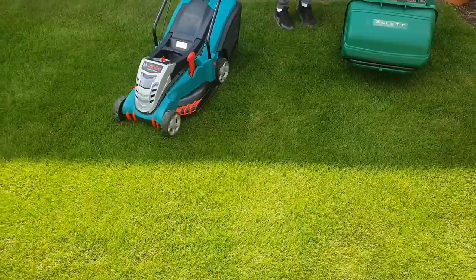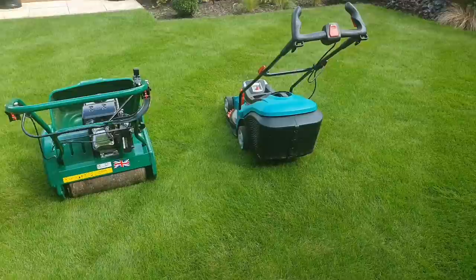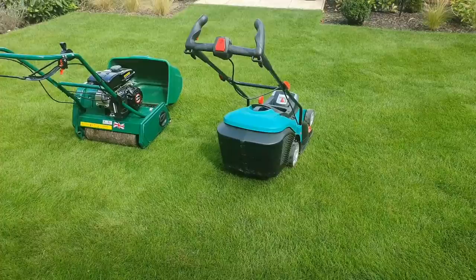Side by side you can see some visual differences in these mowers as well. On the left you've got the Allitt, which is much more sturdy and robust, made out of metal with a more traditional appeal. On the right, the Bosch is more lightweight and modern, made mainly out of plastic materials.